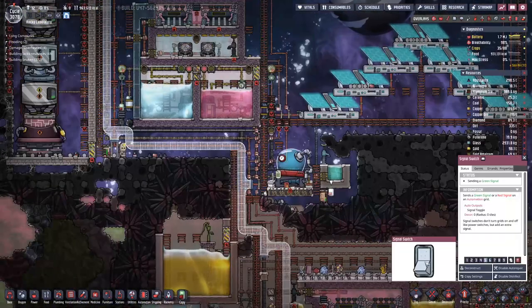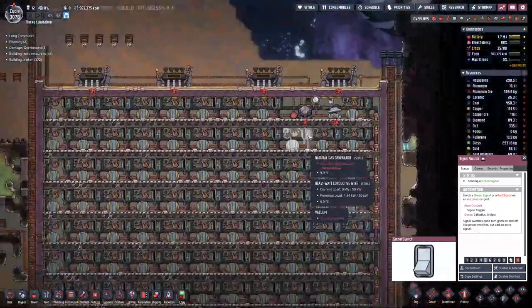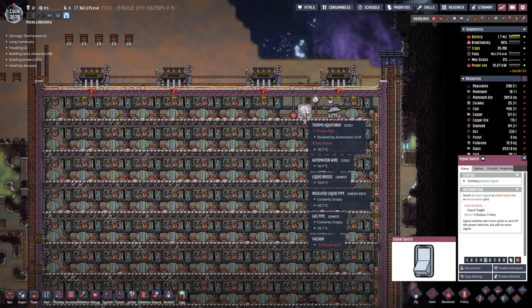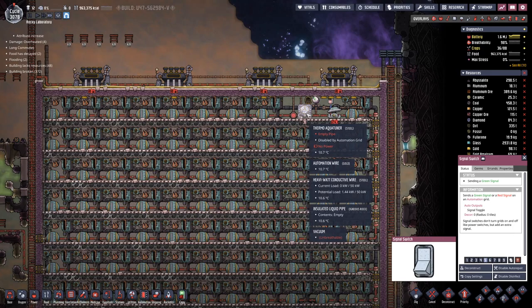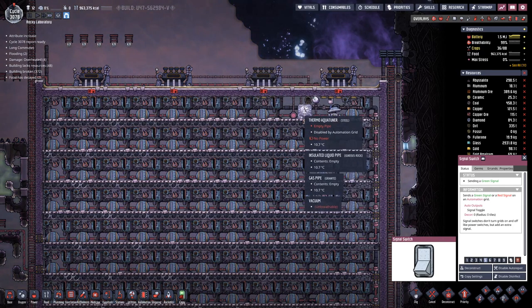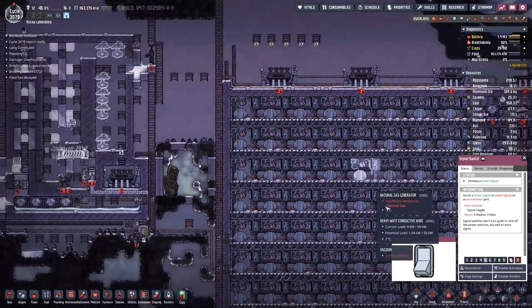We have to be careful, because this aqua tuner would run and cool it down, but basically without any means to cool the aqua tuner this could get messy.